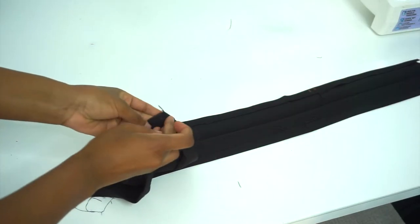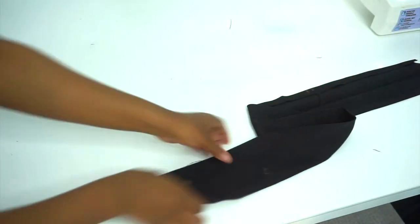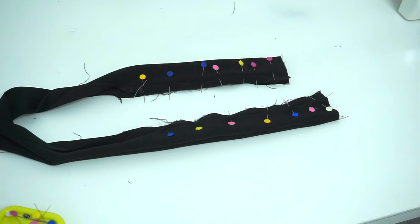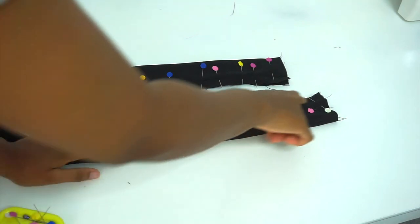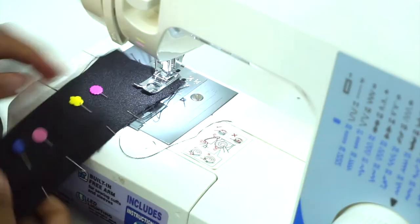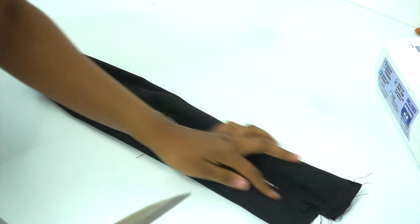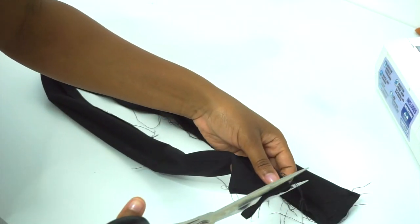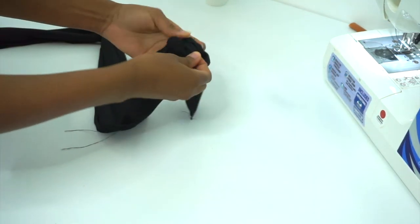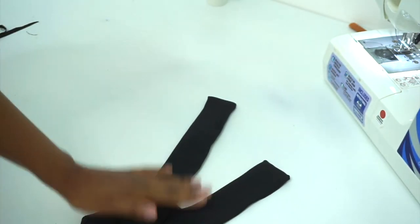Then we're going to take the two ends and match up the marks that we made on the edge, then pin and sew until those marks with a half inch sewing allowance. After sewing, we're going to trim down the excess allowance, then turn this inside out. This is how our tie ends should look after you're done.